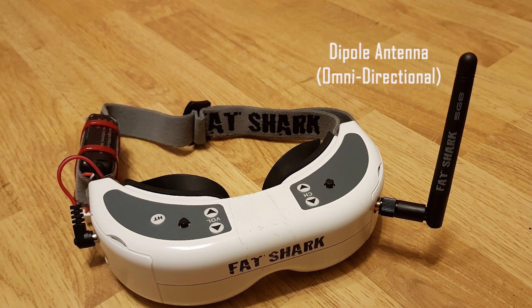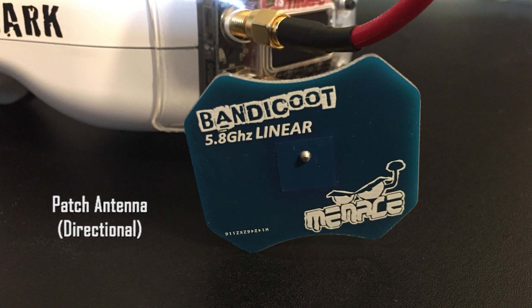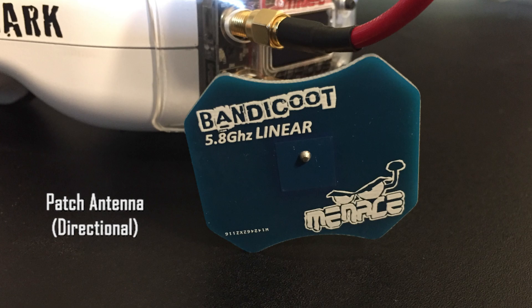A good example of a linear antenna is a dipole design, which is common on many ready-to-fly drones as well as video receivers. These antennas are omnidirectional and are cheap and very durable. Patch antennas can come in either a linear or circular polarization. As a directional antenna, this design has become very popular for use on diversity receivers.